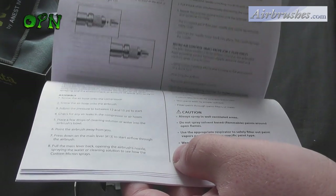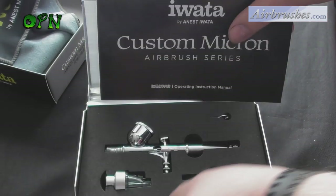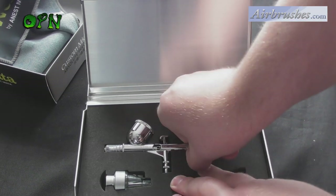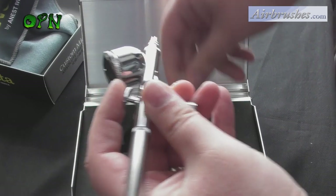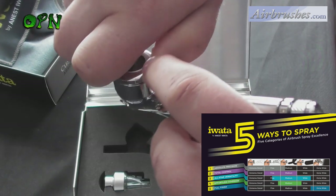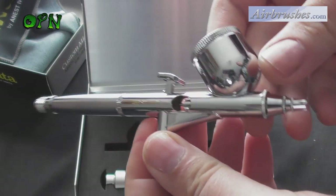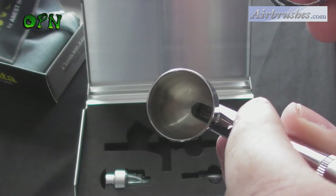You also get a brief manual covering all aspects of looking after your Custom Micron. There's a new initiative Iwata have started called Five Ways to Spray — a fantastic, easy-to-understand guide on what type of airbrush would be best suited for each individual, labelling the type of application each airbrush in the Iwata range is useful for. As you can see from this diagram, the Custom Micron is absolutely fantastic for extreme detail, fine detail, and even medium detail.